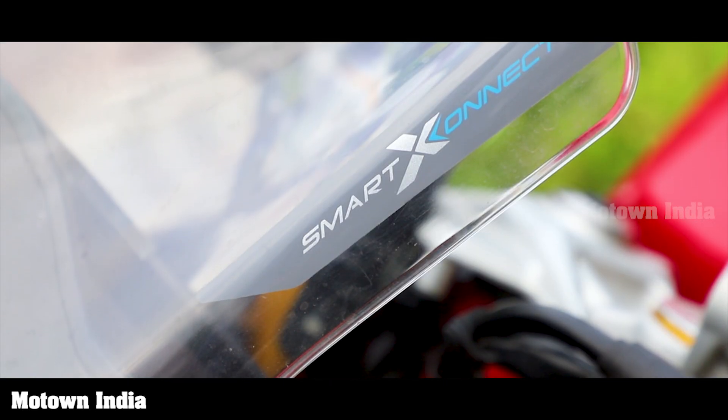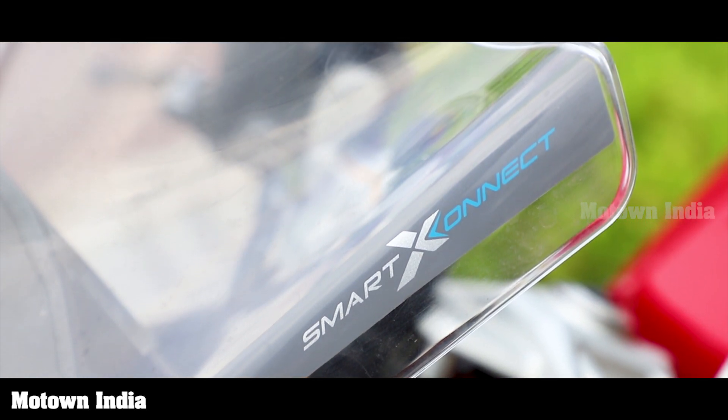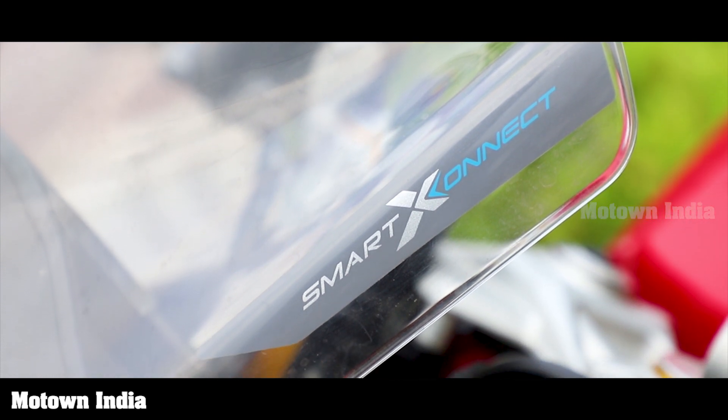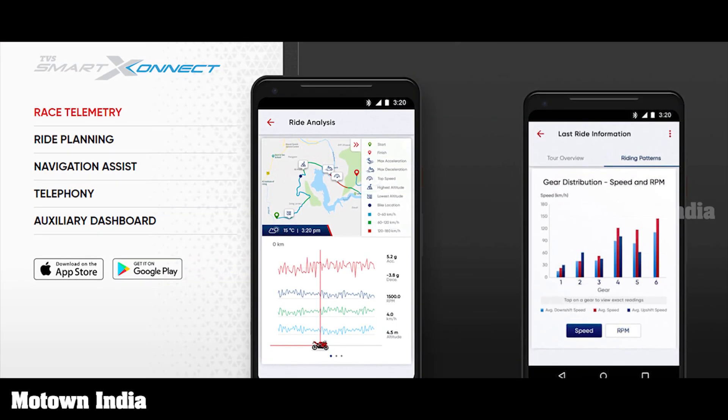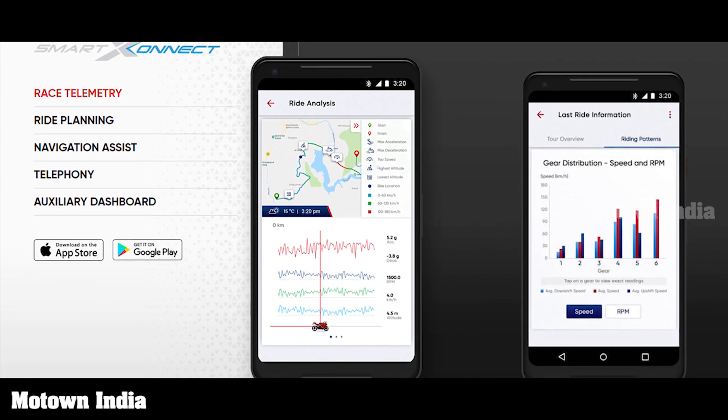The Bluetooth-enabled smart Exonect system with mobile app offers multiple data points on post-ride analysis, race telemetry including riding pattern, best lap time, turn-by-turn navigation, call functionality, and more. For the gadget lovers there is plenty to explore.